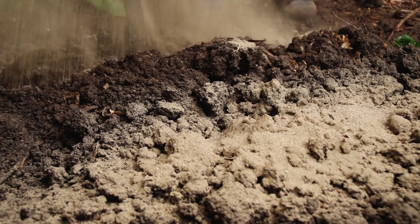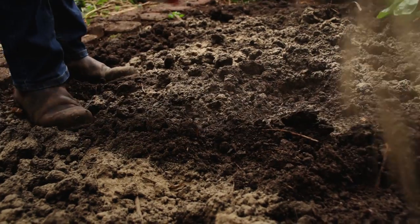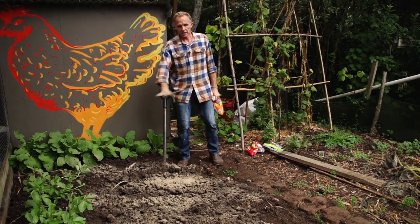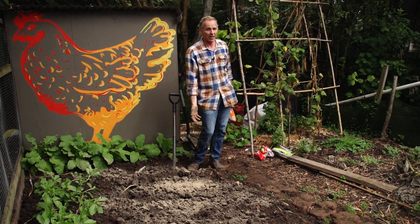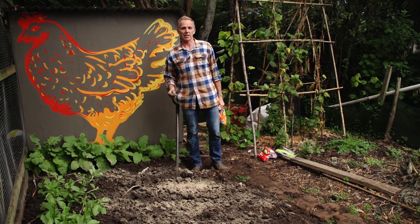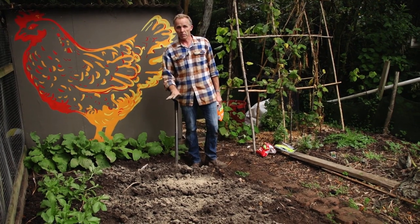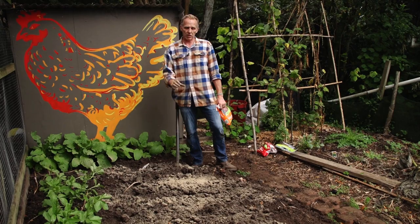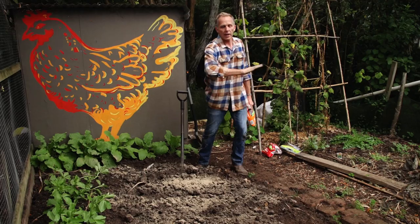As far as quantity of blood and bone meal is concerned, I just tend to dust the soil by stride, so in here I would probably scatter a fistful. If we were using compost instead, we'd be spreading it across the soil about a thumb's length deep all the way across.